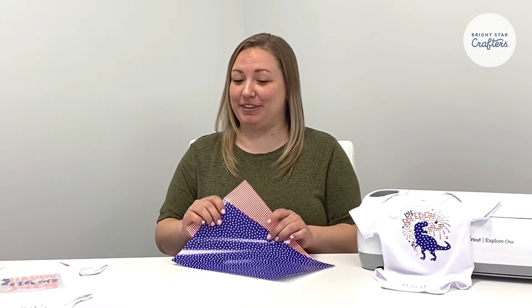Happy 4th of July! Today we're working with our custom printed HTV. It's a great option for every occasion.